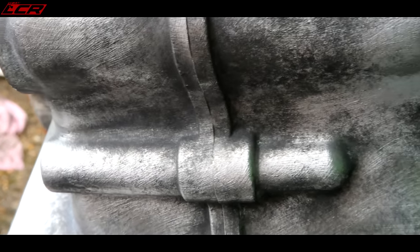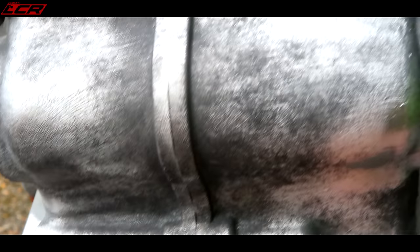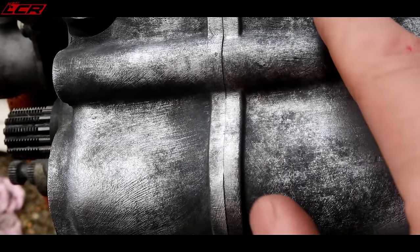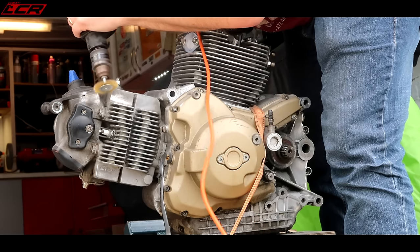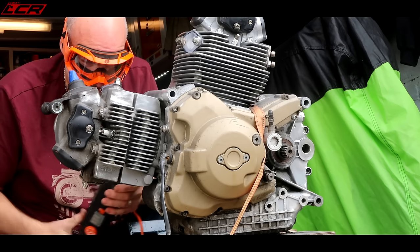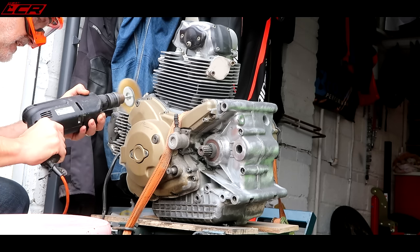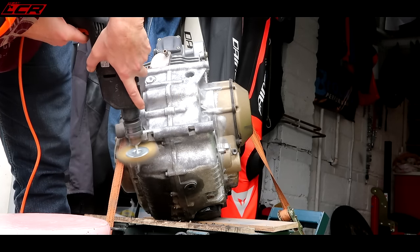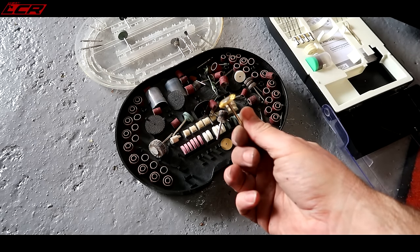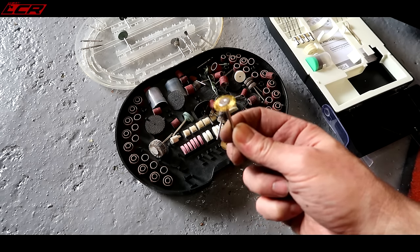So first pass of the drill on the back of the engine — there's a few little marks where it's cut in a little bit, but I can just sand those down afterwards. That's got rid of most of the paint and keyed it up nicely. I'm downscaling now to the Dremel with little wheels. I think that's going to get in those nooks and crannies. There's hope yet.